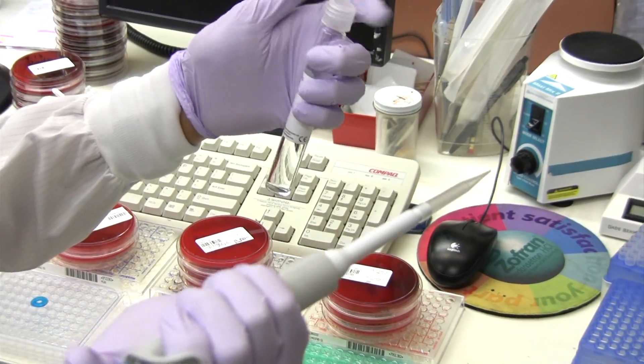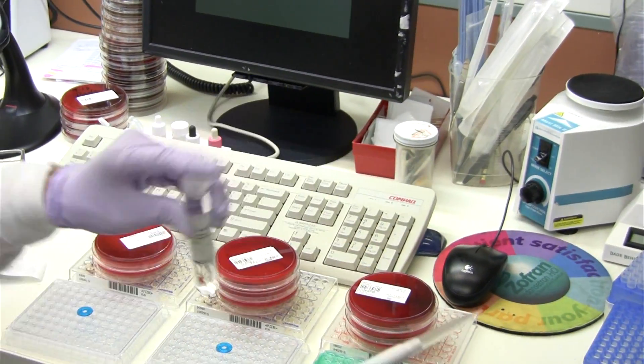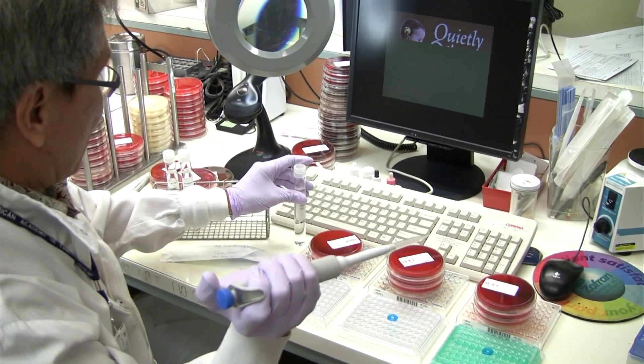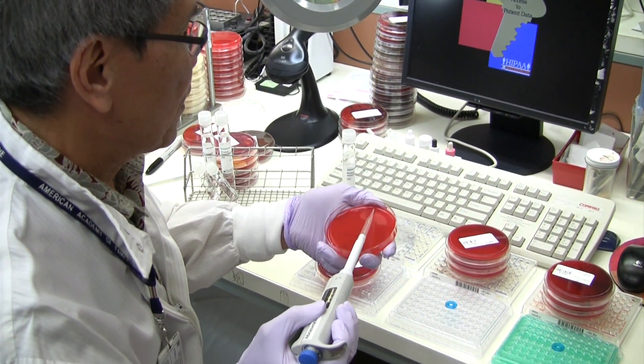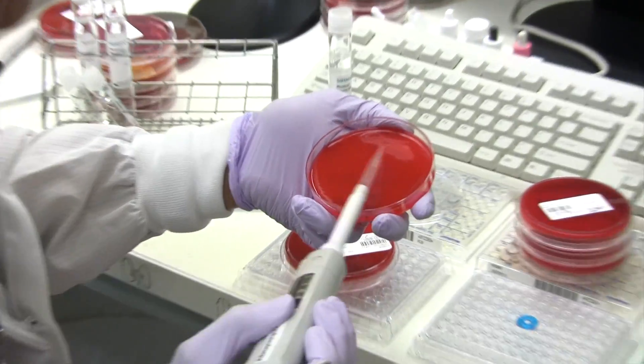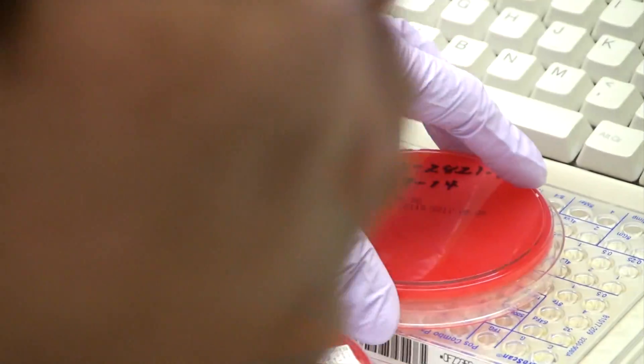And add it to this inoculum water with Pluronic. Pluronic is a dispersant. And mix it. Then I do my purity plate, which is right here.